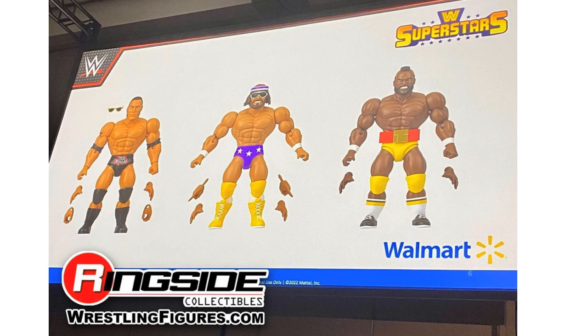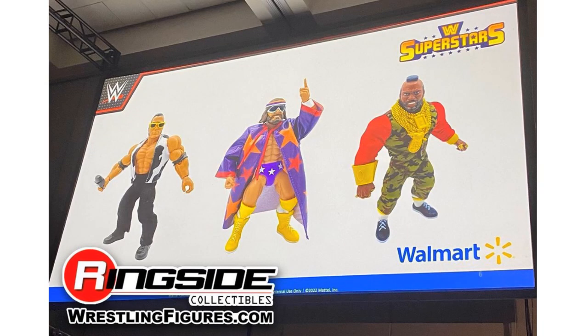At SDCC 2022, Mattel showed off WWE Superstars wave four with three figures: The Rock, Macho Man Randy Savage, and Mr. T. Notice they do not have their accessories on in one shot, but you see the hands and glasses. Then check out all the extra accessories they come with — soft goods — that is awesome.